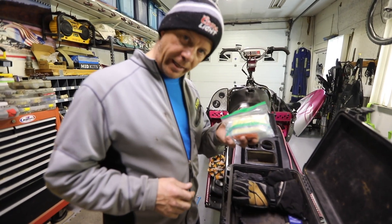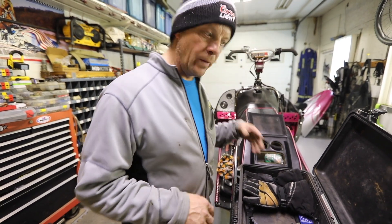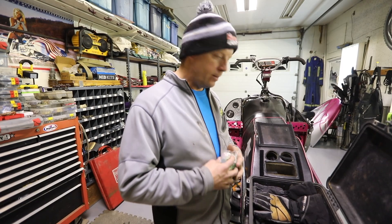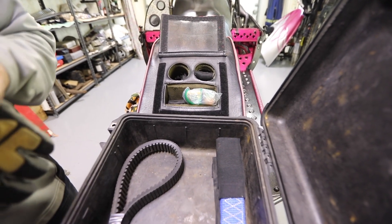Last but not least: a first aid kit and some fire starting equipment. If you want to light a fire and stay warm — say you get stuck up in the mountains overnight — at least you've got some water, some food, and the ability to light a fire. Very handy.